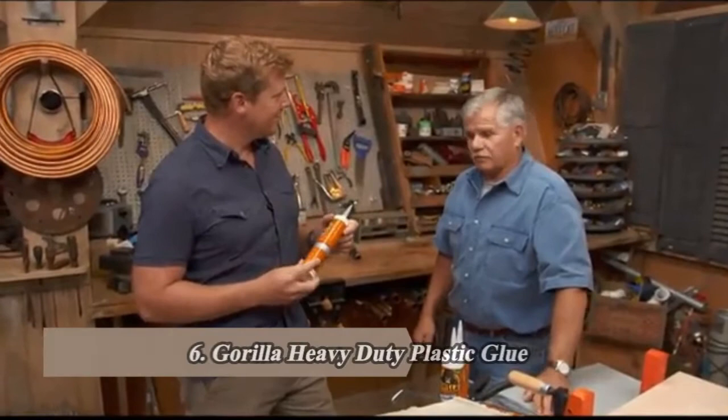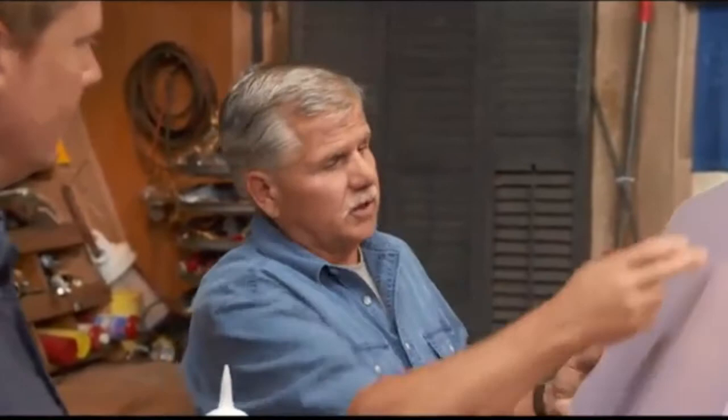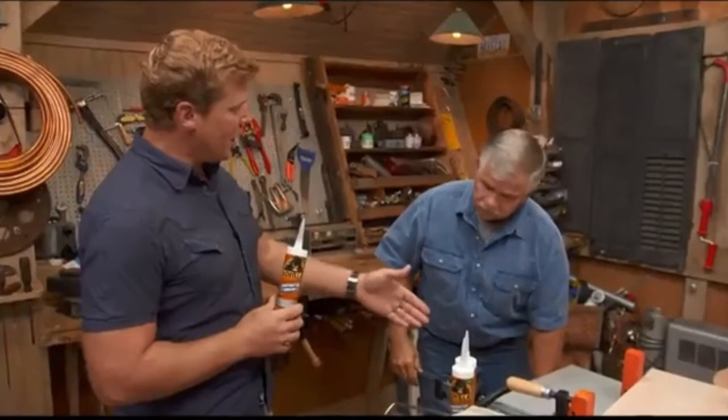Construction adhesive in a tube — I go through this stuff like coffee, I use a ton of it. What I like about it is today everybody's energy conscious; they want to tighten up their house and insulate a crawl space or foundation. A lot of adhesives today will actually eat foam when you apply it, but this stuff won't eat the foam. You apply it on here, stick it to the foundation, and it's stuck in like 30 seconds.